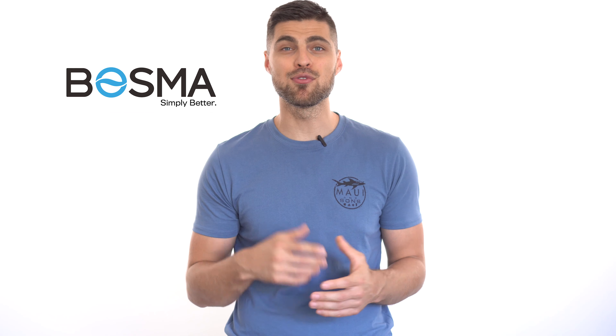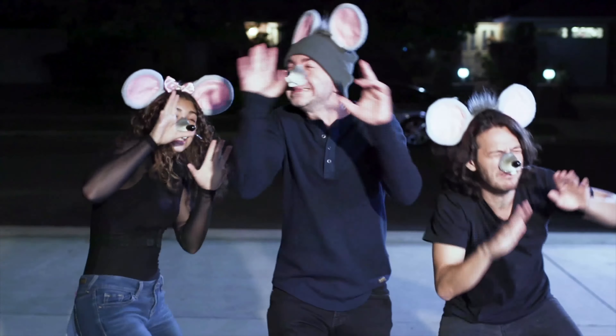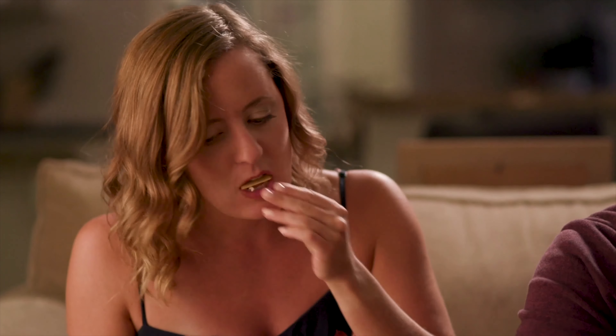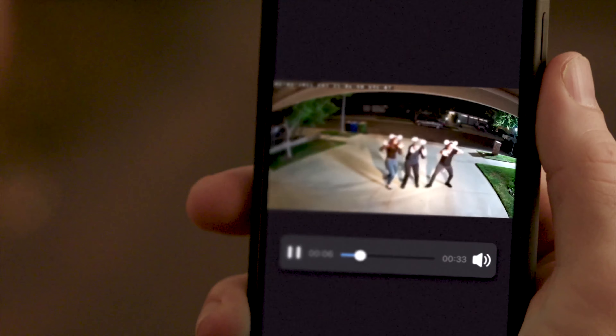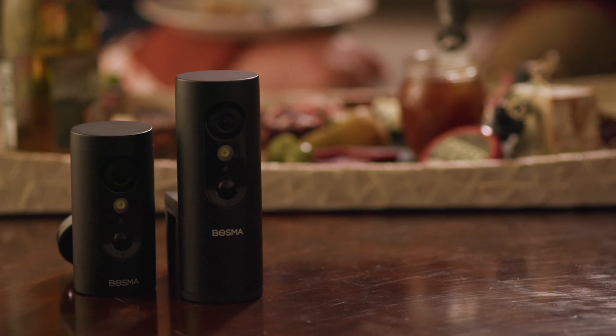Before we start, I'd like to say a big thank you to Bosma for sponsoring today's video and making it possible for us to give back to our subscribers. Their security camera is packed with awesome features, and make sure you check their launch campaign on Indiegogo at the link in the video description.